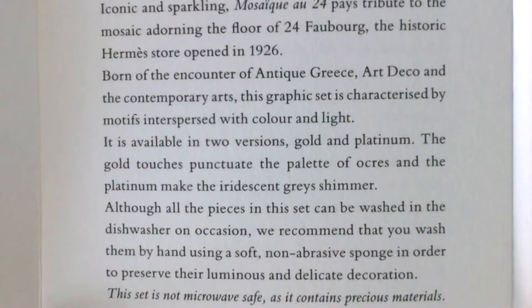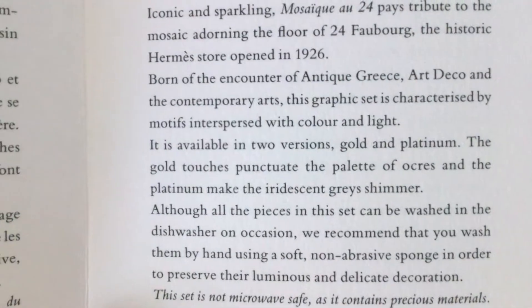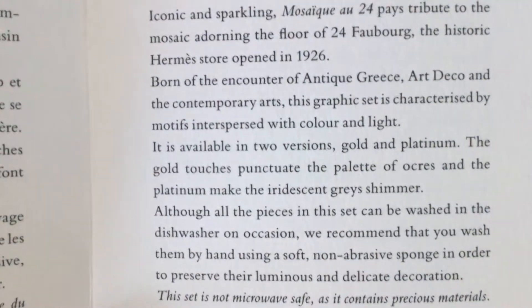I already own a few pieces from the Hermes Mosaique au 24 Platinum Collection and this is my second tray in the small model. The pattern is inspired by the mosaic covering the floor of the Paris Boutique.